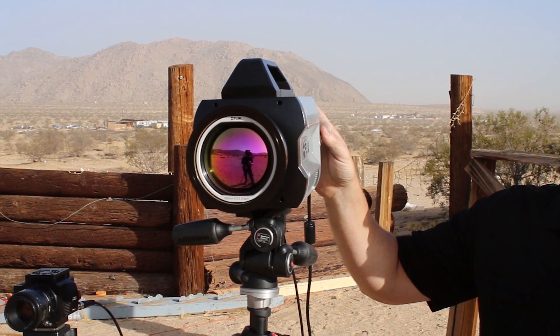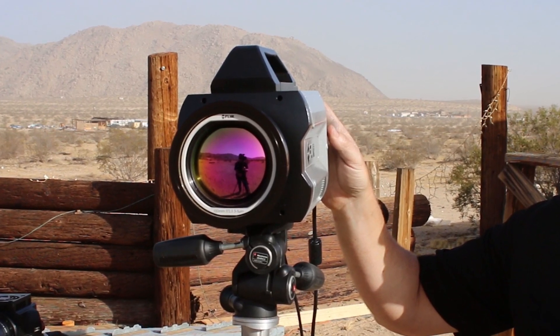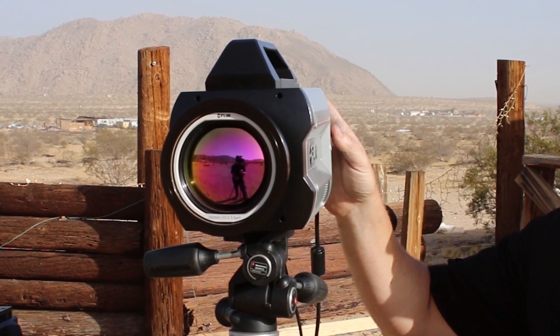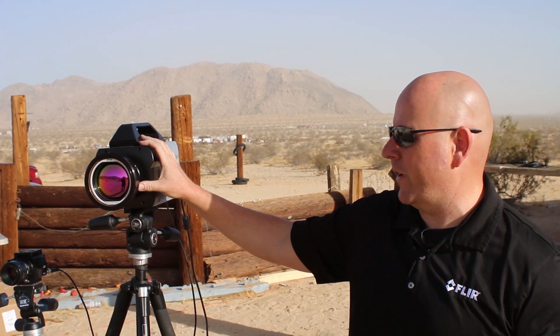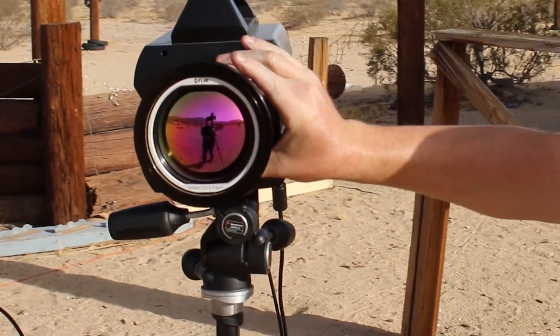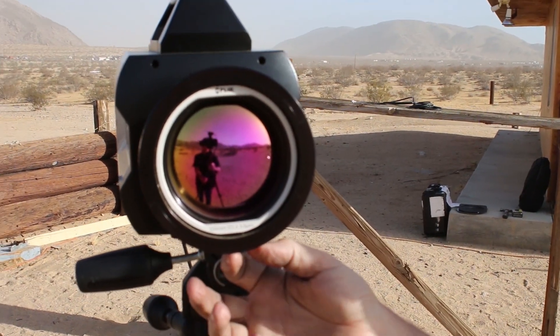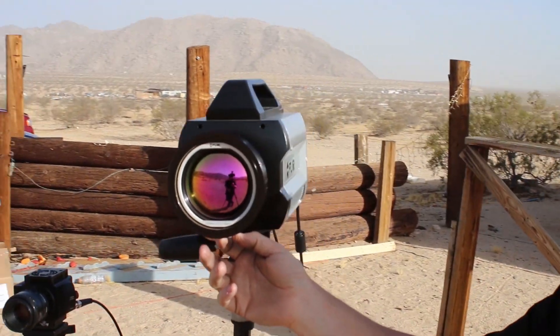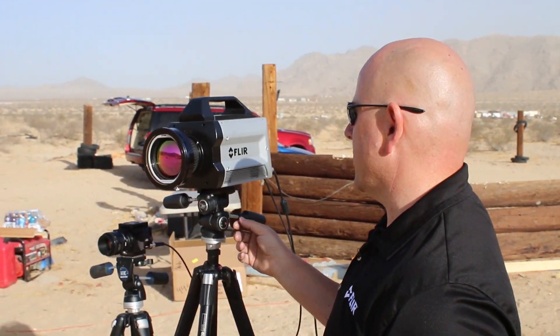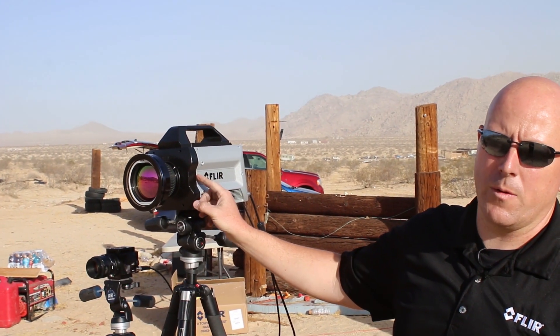Another neat feature of this FLIR X6900SC is it has our first in-house designed and built optic on the front. This is the 100mm optic. At the moment we have 25, 50, and 100mm available, and we have a lot more coming. This one is manual focus, so you twist the focus ring to manually focus it, and it also has a focus lock. If you don't want it moving around in a high-vibration environment, you can lock the focus. Additional lenses will be computer controlled, so we'll be able to control the focus from a remote location.